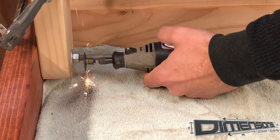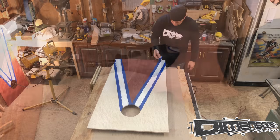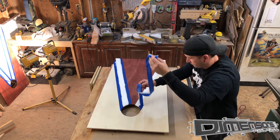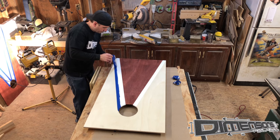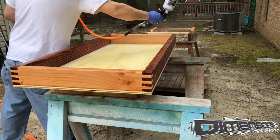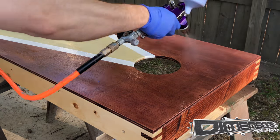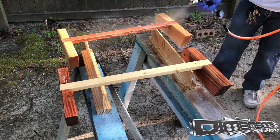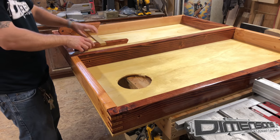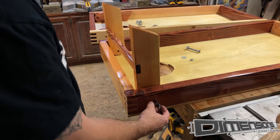I also bought carriage bolts that were a bit too long, so if you buy the correct size bolts you can skip this process. Now it's time to pull our painter's tape away and reveal those nice, clean, crisp lines. Look at that — it looks pretty good. Now we're going to take it outside and spray it with several coats of spar urethane to give it a little bit of protection from the elements. I definitely recommend using spar urethane or spar varnish for any projects that may end up with moisture on them, especially if they're made from plywood.